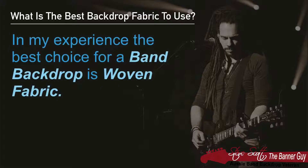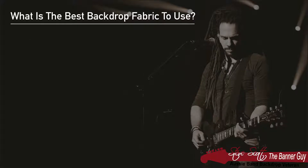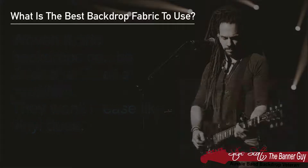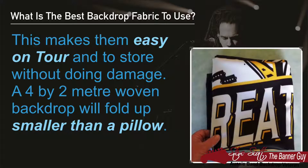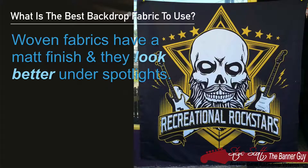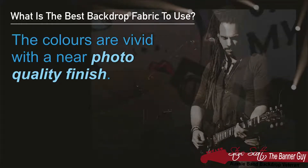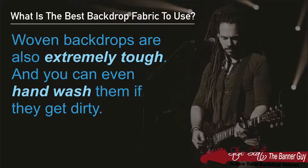In my experience, the best choice for a band backdrop is a woven fabric. Woven fabrics can be folded without a problem and they won't crease like vinyl does, making them easy on tour and easy to store without doing damage. A 4 by 2 meter woven backdrop will fold up to something a bit smaller than a pillow. Woven fabrics have a matte finish, they look better under spotlights, the colours are very vivid, and they provide a near photo quality finish. Woven backdrops are also extremely tough — you can even hand wash them if they get dirty.